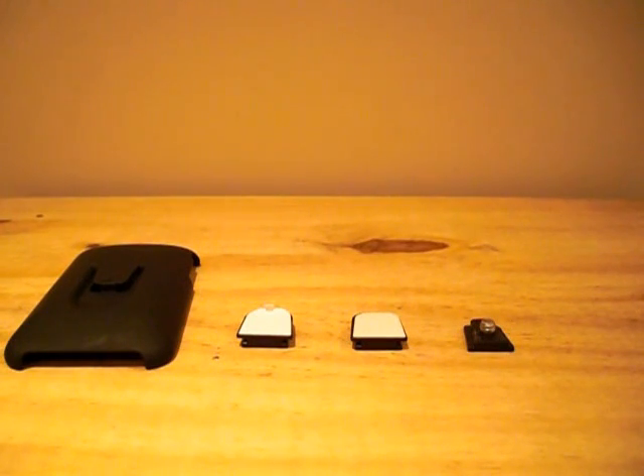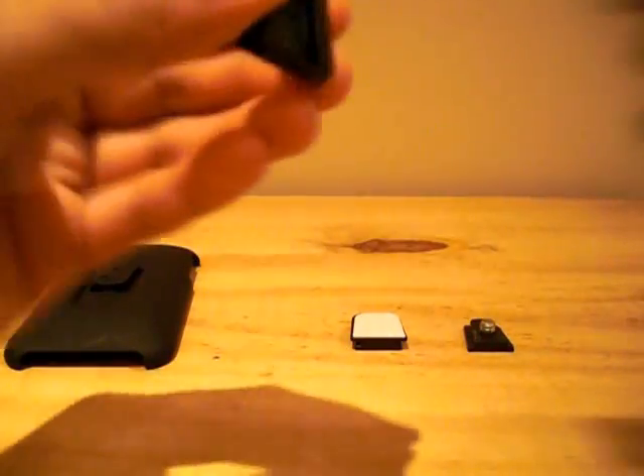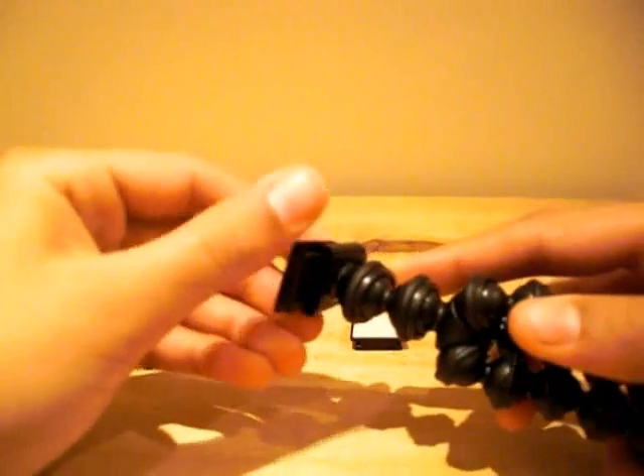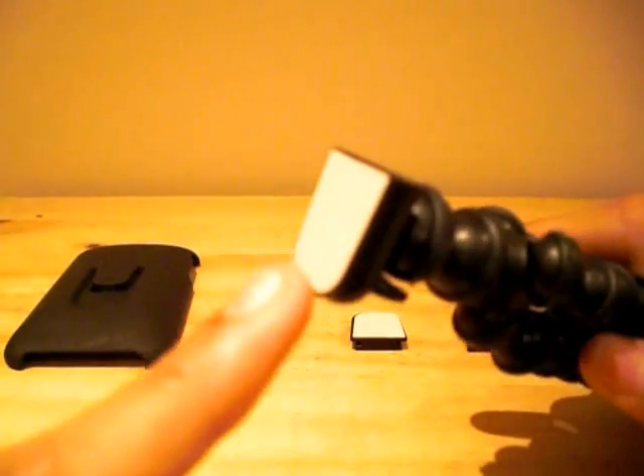You also receive two adhesive clips, which are capable of holding devices with a maximum weight of 325 grams. All you need to do is get your adhesive clip, remove the backing, and attach it to the tripod like so, then place your device onto the adhesive side.